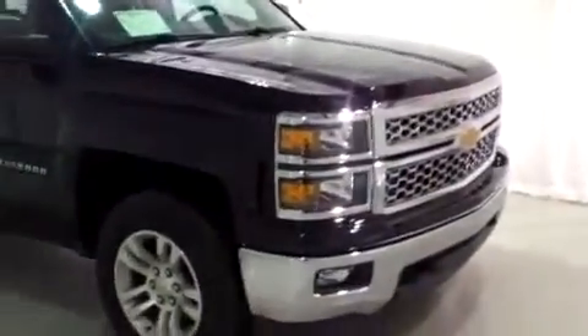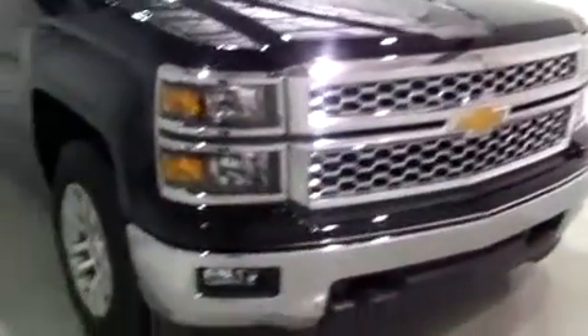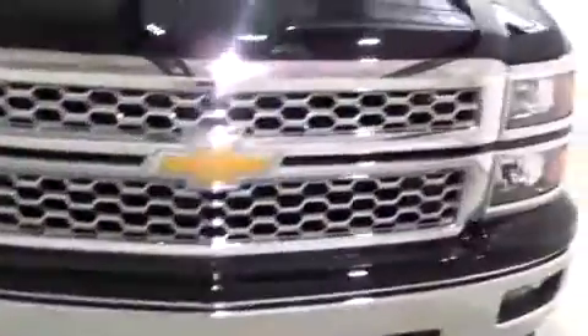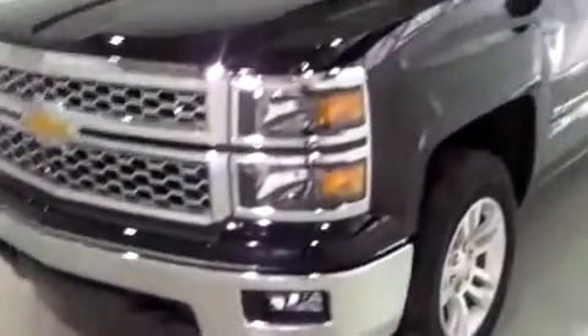A beautiful front to it — looks so cool. You've got a nice chrome that compliments the black. You've got fog lights here in front. The flat black looks kind of cool with the chrome. I think it's simple yet universal.